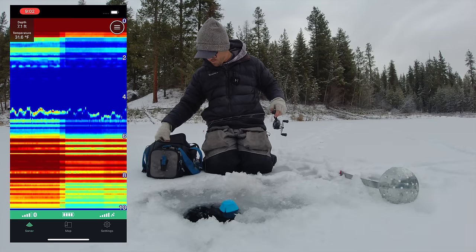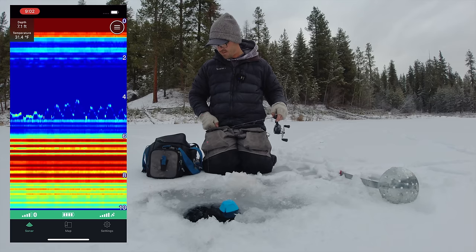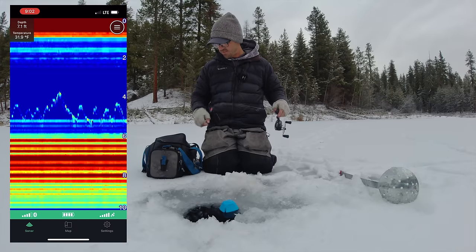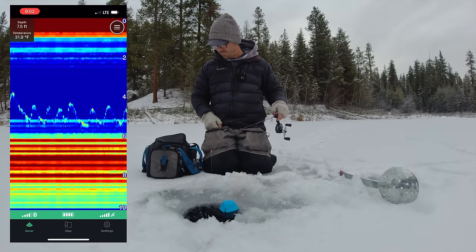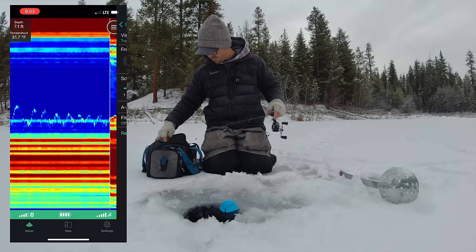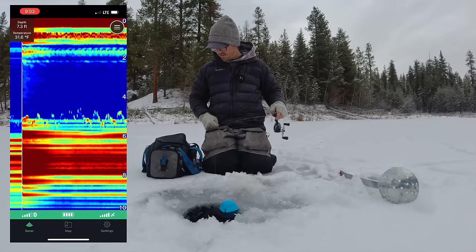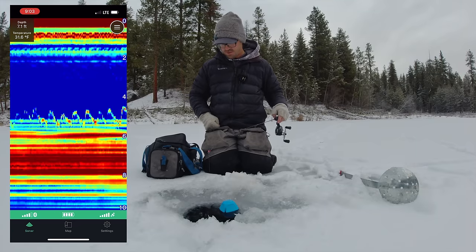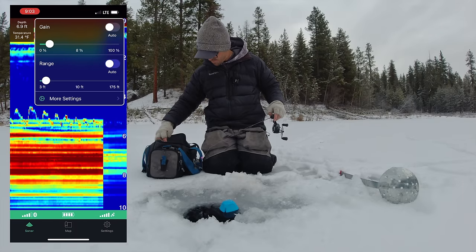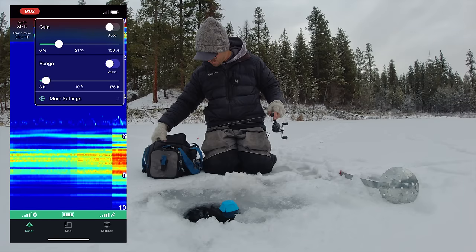You can go to auto — auto does an okay job but it tends to under-detect these small jigs, you can see it just barely sees it. It does clean up those weeds down there a little bit nicer though. You can also try changing your frequency by going to more settings and changing to 455 kilohertz — that tends to give you a little bit stronger signal in shallow water. Push down the gain a little bit; you've kind of got to experiment with what works best at different settings and different depths.